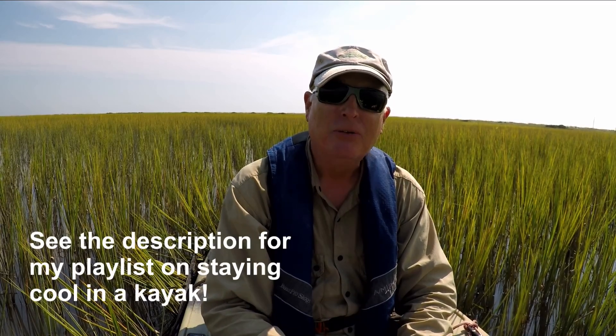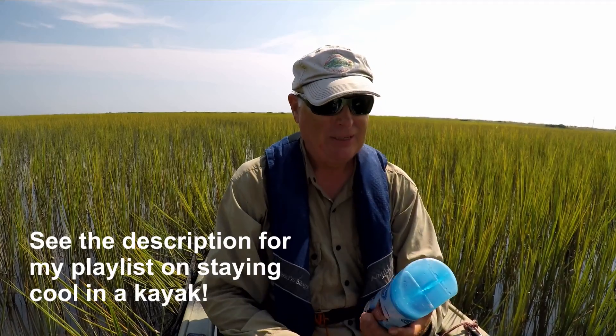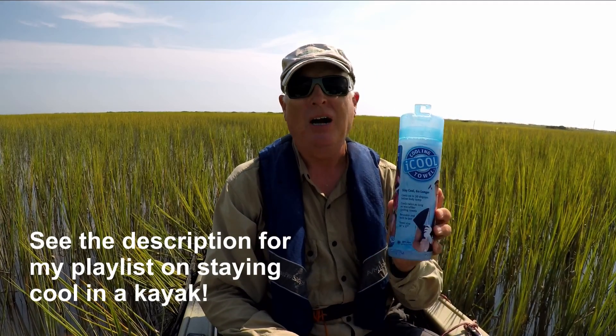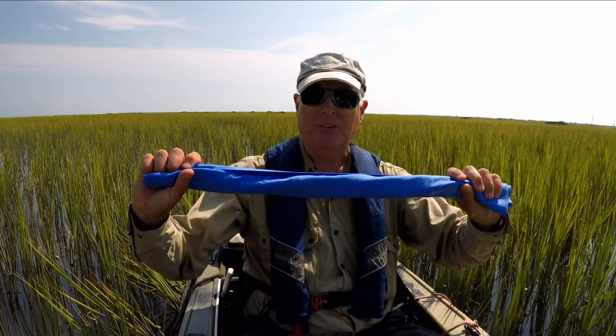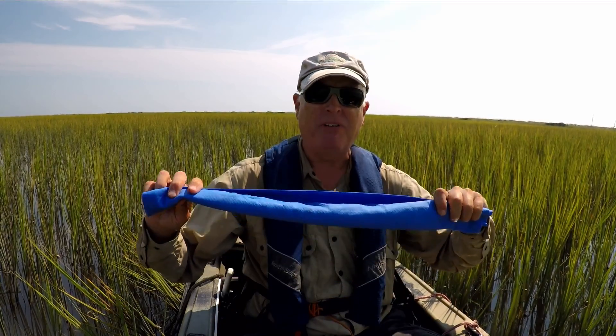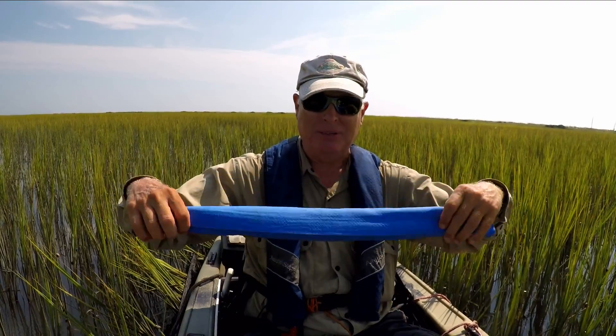It is hot down here in North Carolina and I continue to look for ways to stay cool while I'm out kayak fishing. I saw this iCool cooling towel and decided to give it a shot. It's a long heavy piece of fabric. You wet it down, you activate it by popping, and then you put it around your neck.